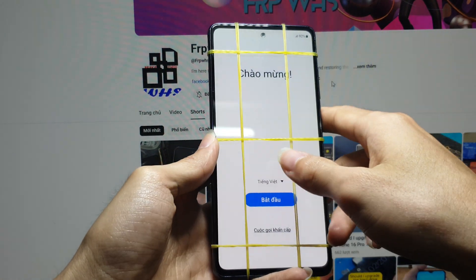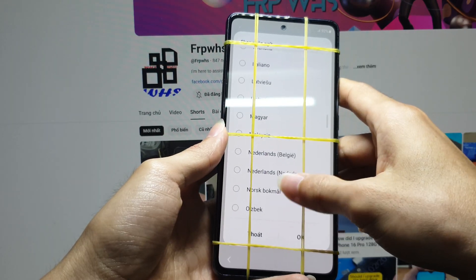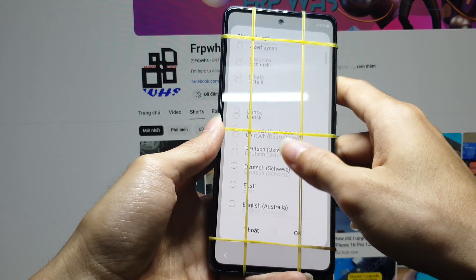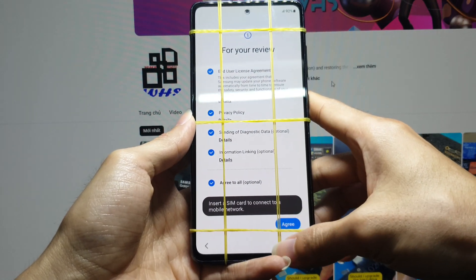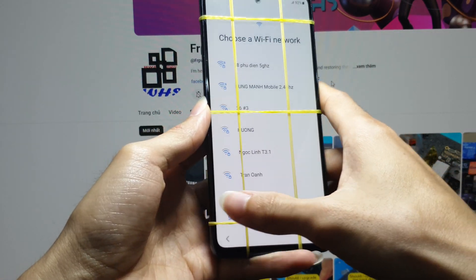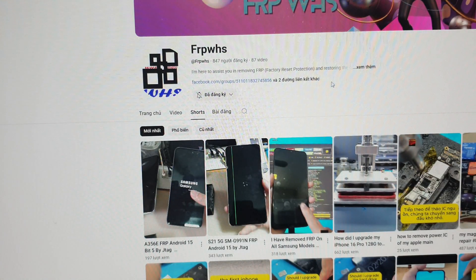Hey everyone, today I want to share a small story from my repair journey. I'm working on a Samsung G780G that's locked by a Google FRP account. The phone is stuck at the activation screen and can't get past it. I recorded the entire process to share with all of you technicians out there. It may look simple, but every device brings its own challenge.